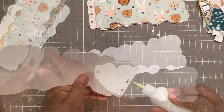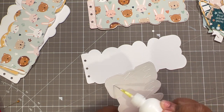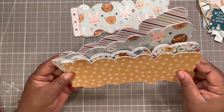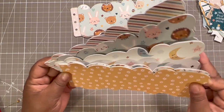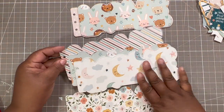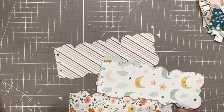Now we can add paper to the rest of the book. I am going to fast forward through this — you know how to layer — and I'll be back. We're all done and this just looks so cute. This is such a cute paper and such a cute book.